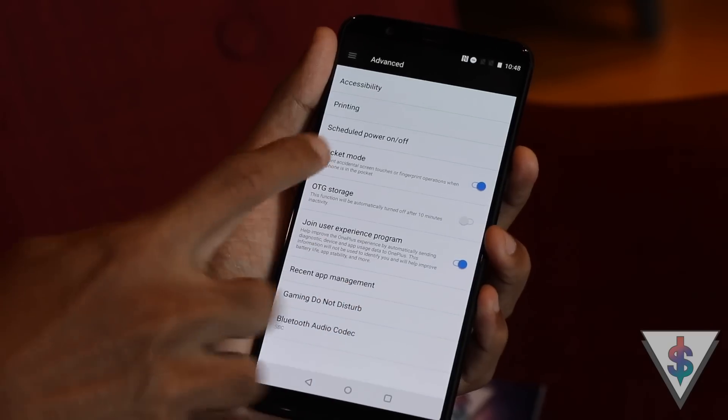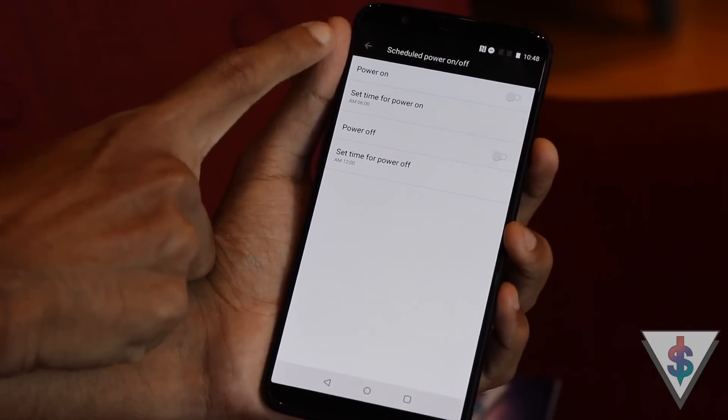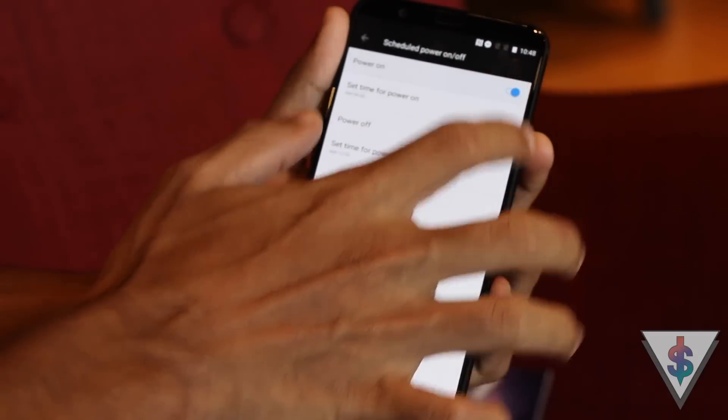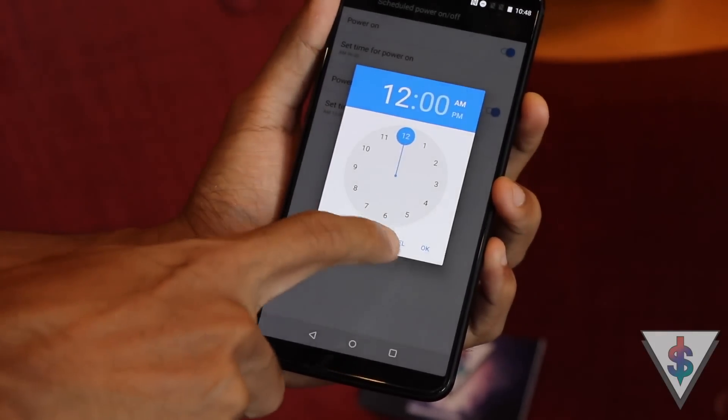The fifth tip is Scheduled On and Off. Under the Advanced Settings area, there is an option to schedule the power on as well as the power off of the OnePlus 5T. You might want the phone to automatically turn off at night and turn on in the morning to avoid nuisance calls. You can also use Do Not Disturb mode, but if you prefer to just turn off your phone to save battery life, this is a great option.